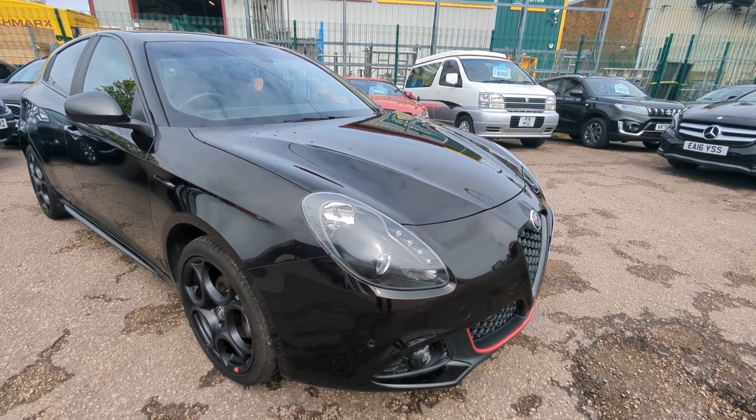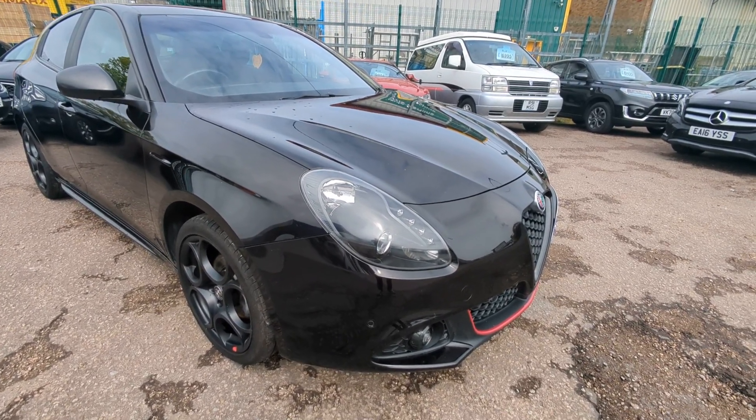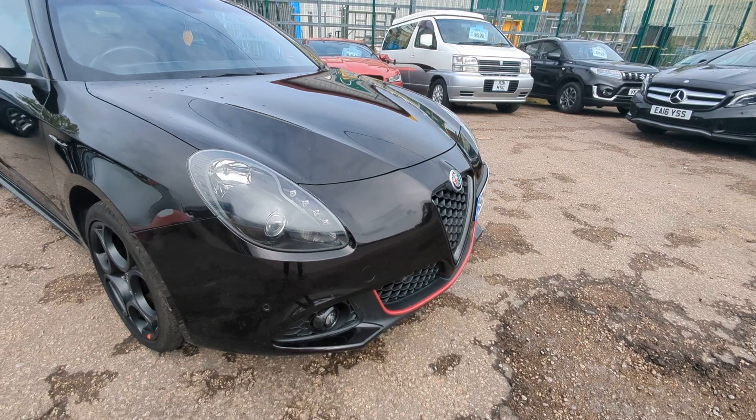I'll try and point out any defects that I can find. A couple of stone chips on the bonnet was about all I could really see, but I'll take you around thoroughly and you can obviously make your own mind up.